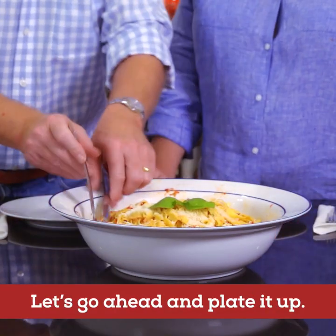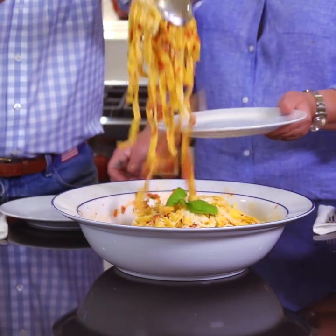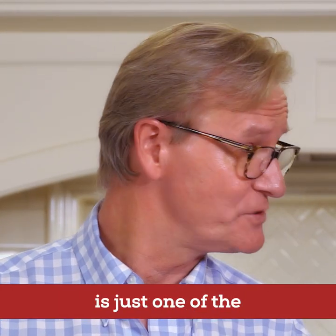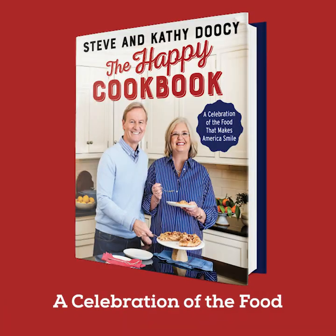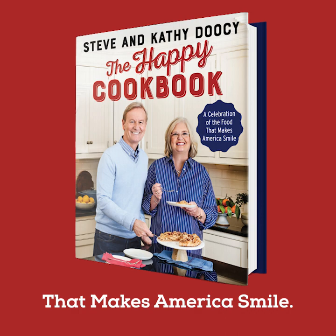That looks great. Thank you very much. Let's go ahead and plate it up. Well, the red pepper pasta is one of the over 100 recipes in the Happy Cookbook, a celebration of the food that makes America smile.